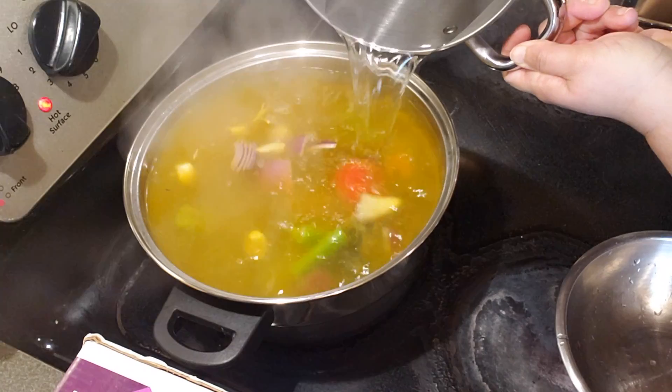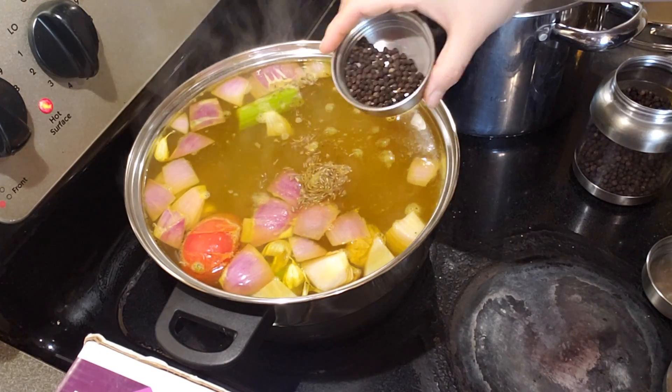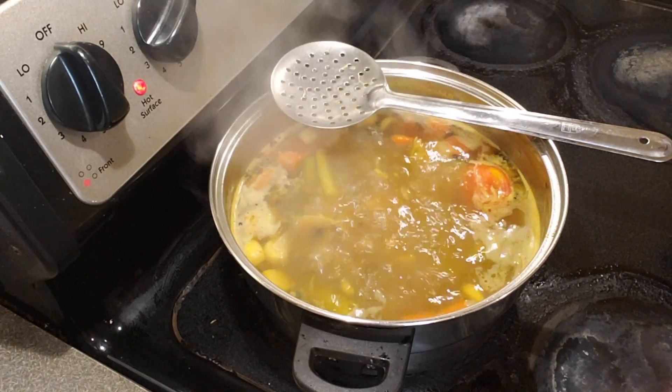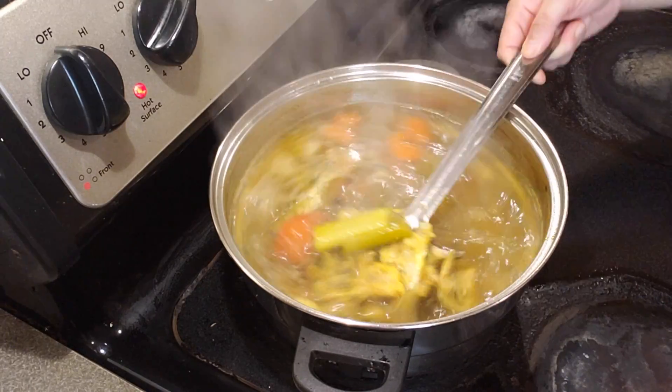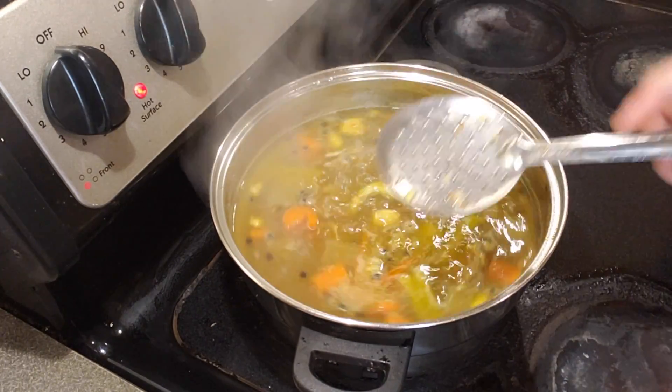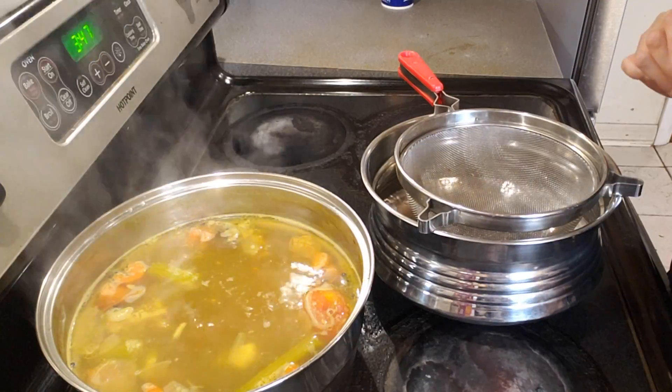1 tablespoon of black peppercorns, 3 celery stalks, and 1 carrot — just roughly chop them into big chunks, however you want. Not even an ounce of oil or butter, and yet the fat will be released from the fish. Allow it to boil — I allowed it to boil for an hour and 15 minutes.